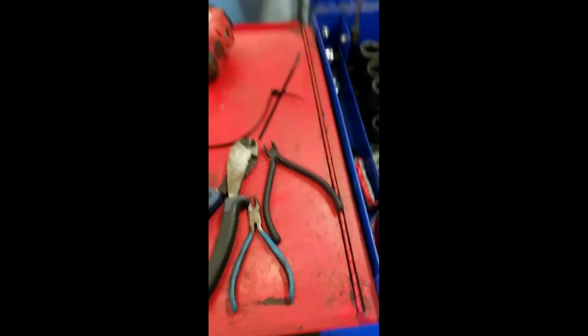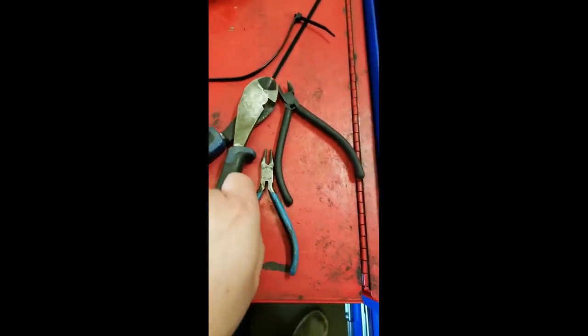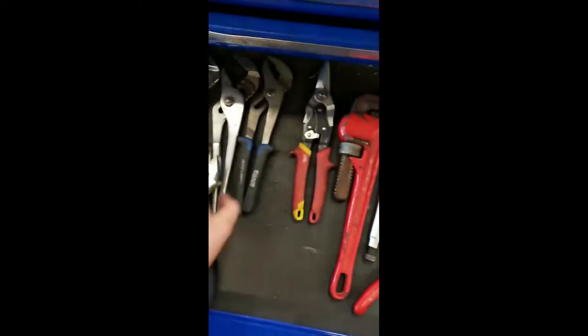It's come to my attention that a lot of you guys don't know the right name for tools, so I'm gonna go over a couple real quick. You got snippy cutties, you got a little pinchy grabbies, and these are little snippy cutties, and then over here these are locky adjusters.